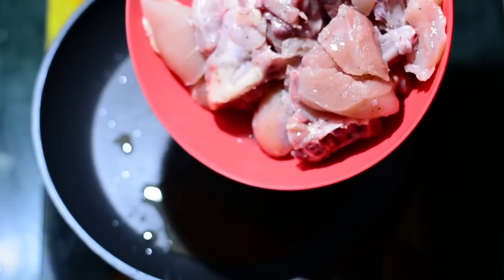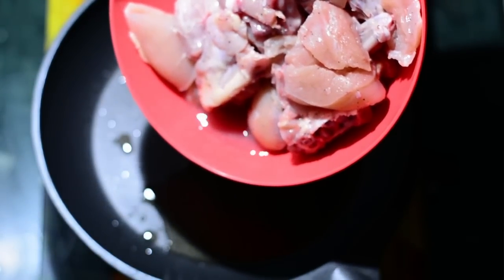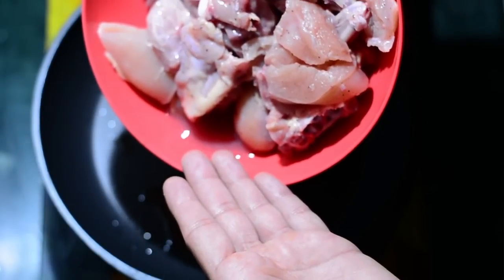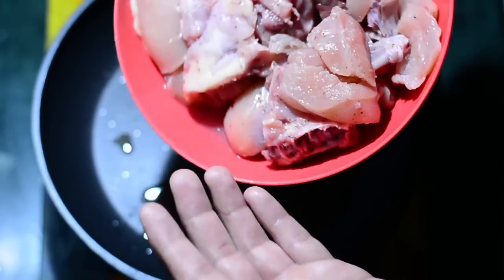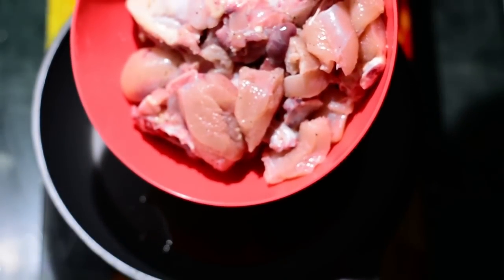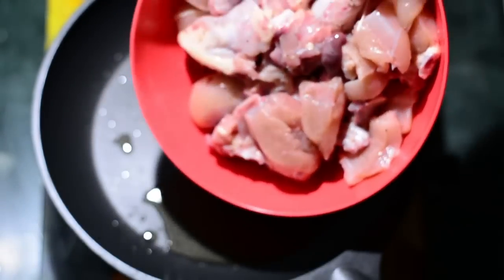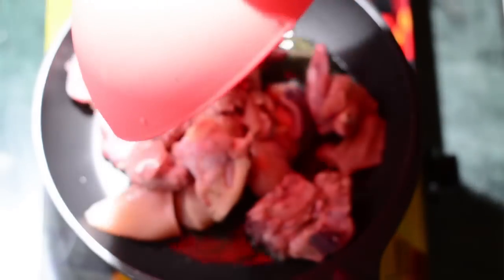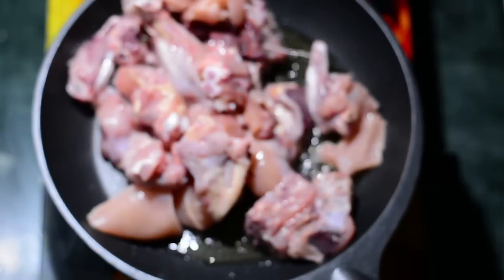This chicken has been marinated for 15 minutes. In those 15 minutes, the chicken has left some water — you can see there is some water here. This is because of the salt that was added. So this excess water we will discard. I'm draining it, and now you can see there is no water.